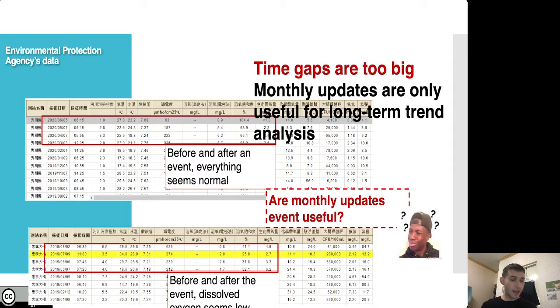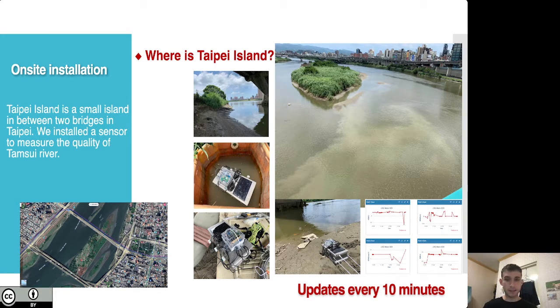In 2019, in order to better understand the change in water quality in the Danshui River, the team involved in this hackathon installed a water box on the Dongsing Bridge in Taipei to record water quality every 10 minutes, and the information obtained was published in the hackathon. In addition to hydrometeorological data, we can measure the correlation between temperature and water quality. Because we can measure temperature and pH levels among other things, we can really try to figure out at the micro level — every 10 minutes — what's happening and get to the bottom of these mass fish death events.